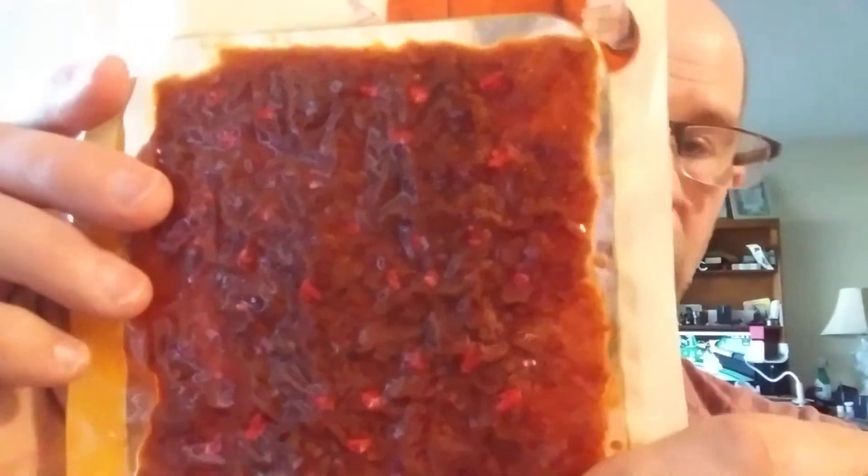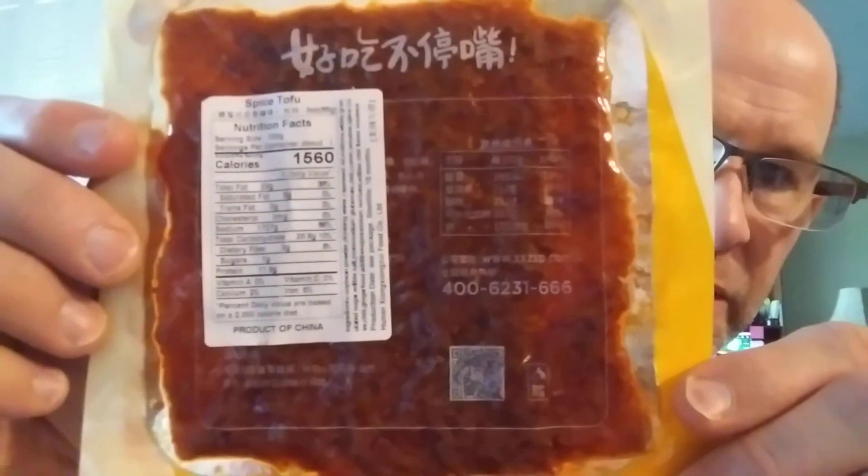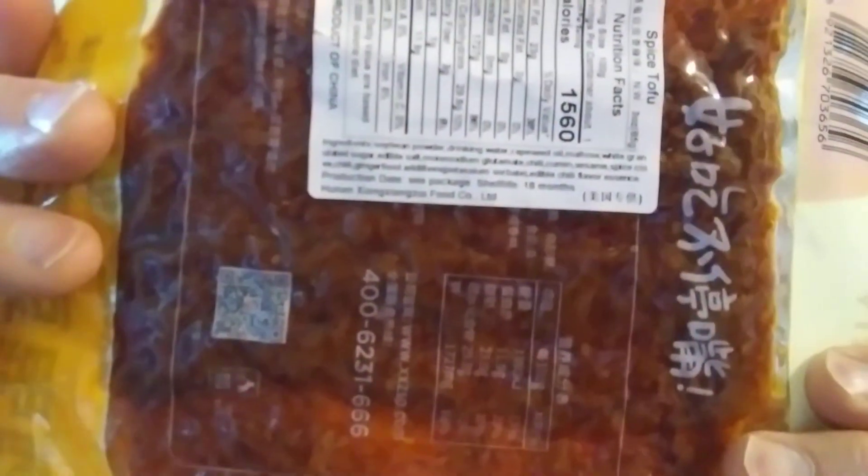There are the nutrition facts and the ingredients. Tearing into it — interestingly, the way in is from the bottom.